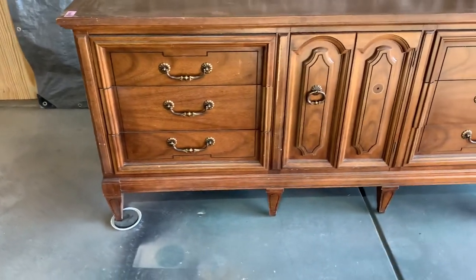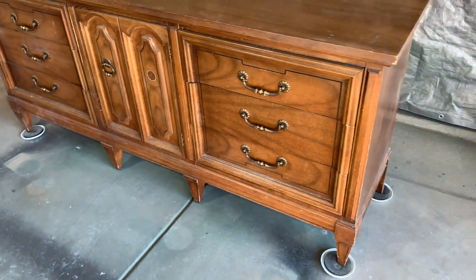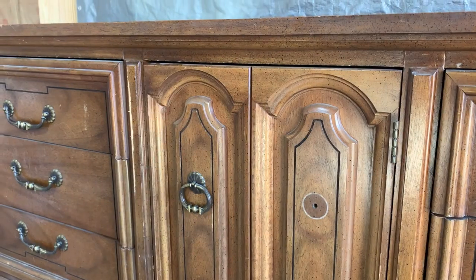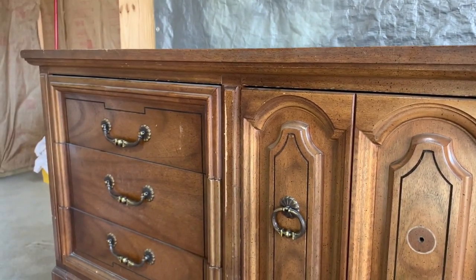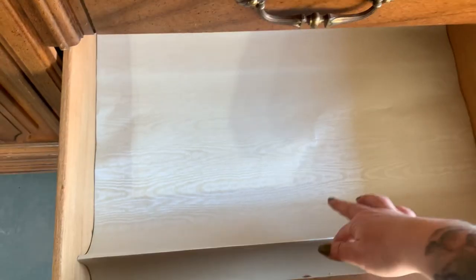Welcome back to the Rummage Workshop. Today we're going to be transforming this traditional style Dixie dresser into a modern statement piece. It's in excellent condition and you can tell there's lovely wood grain under that speckled factory finish. The original hardware is dating this piece quite a bit, so I'm going to be replacing all the hardware with something more sleek and modern.